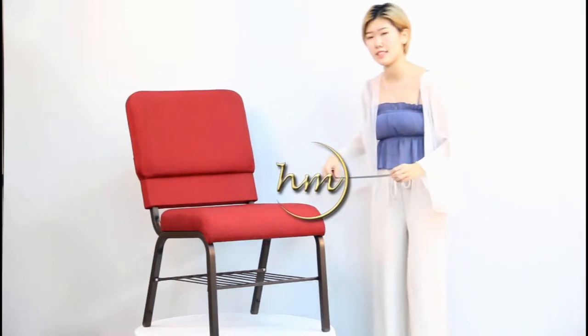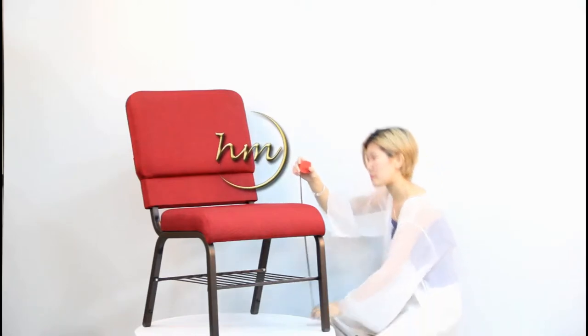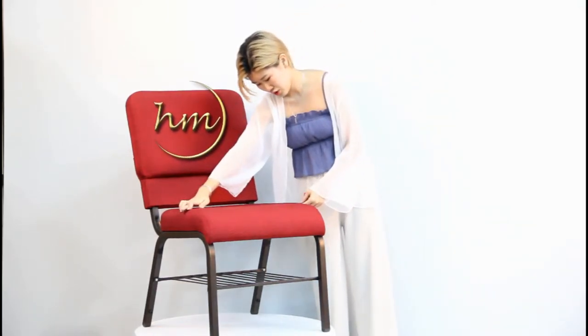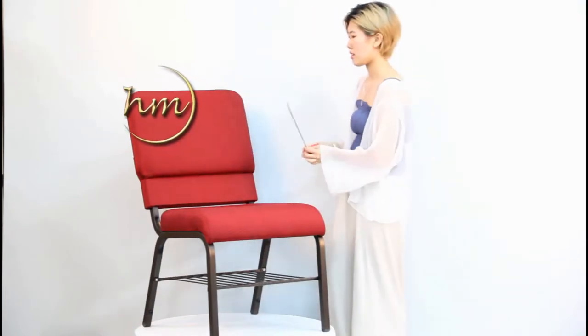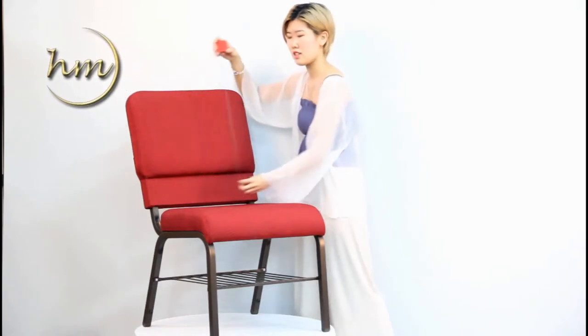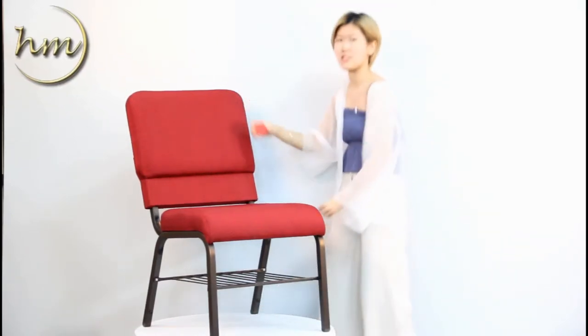Our chair size design is in line with the principle of human mechanics. You can see our chair seat height is 47 cm, the chair seat rest is 52 cm, the chair backrest is 45 cm, and the total chair height is 89 cm.